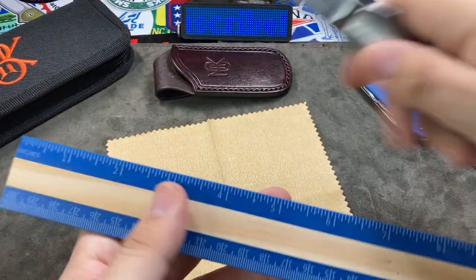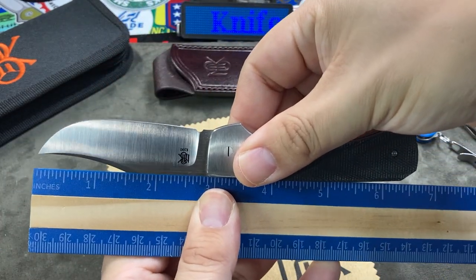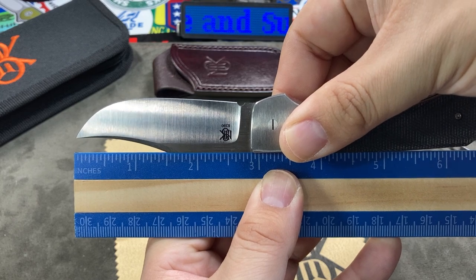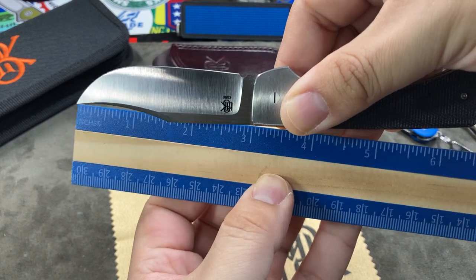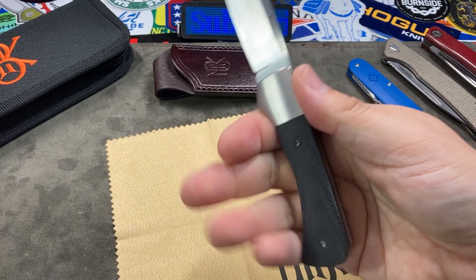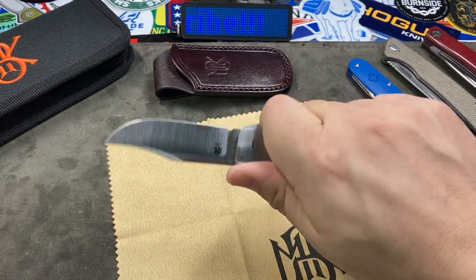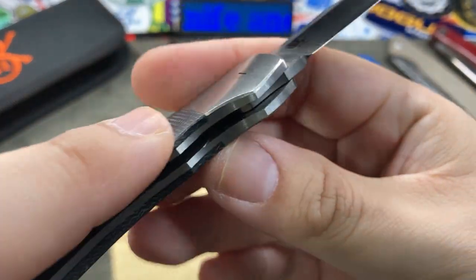The overall length is about six and a half inches. In terms of blade length, the cutting edge is about 2.6 inches long, and measuring just from tip to bolster it's about two and seven-eighths — just a hair under three inches. It sounds kind of small spec-wise, but in hand it's actually fairly filling. There's a nice little groove in the handle and my finger fits there pretty well. You can also see the cutouts for the bolster.